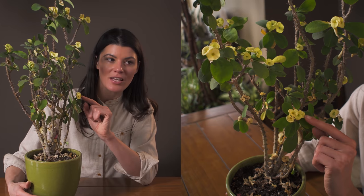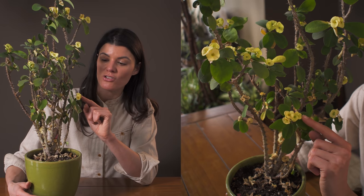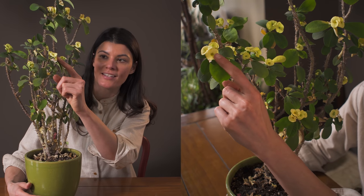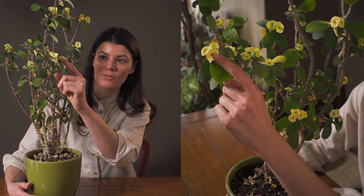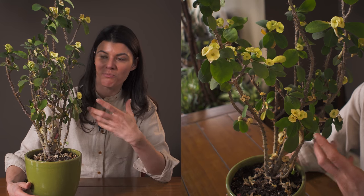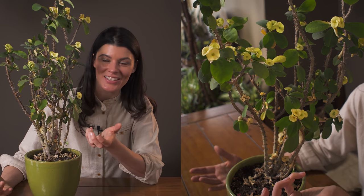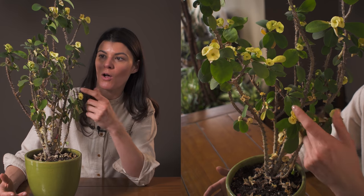If you look at these little things that look like flowers, these are actually technically called bracts, and in the center of the bract is actually this little inflorescence or flower. These showy bracts are actually part of the reason why people buy these plants, and also to get the insects to pollinate this particular plant because their flower is so small.